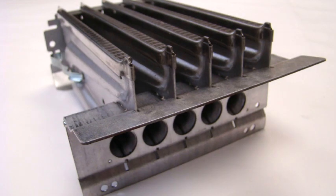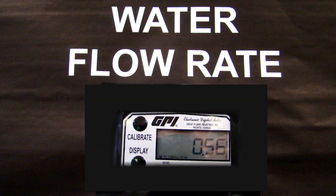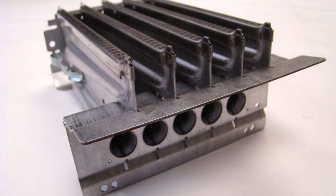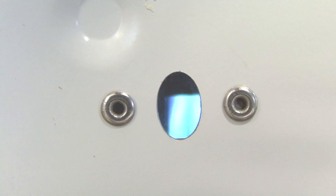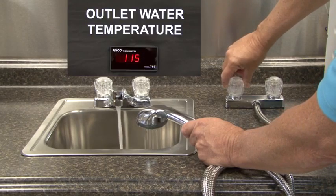The MCS monitors inlet water temperature, gallons per minute of water flow, and outlet water temperature. With this information, it automatically adjusts the LP gas input to virtually eliminate temperature fluctuations even with additional water usage. The bottom line is all of these industry-best features result in the user experiencing an almost instant and endless supply of hot water whenever you want or need it.